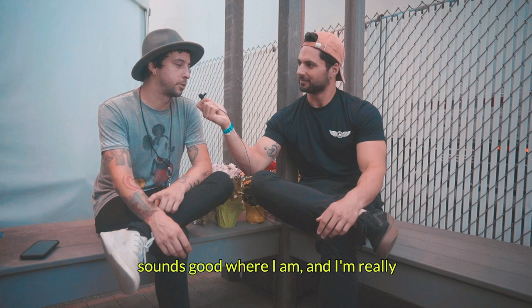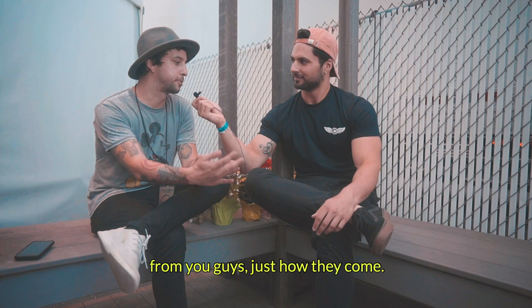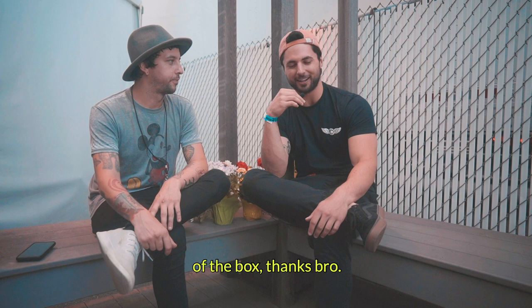I know that it sounds good out there. It sounds good where I am. I'm really just satisfied with just getting kits from you guys just how they come. He likes them how they are out of the box.